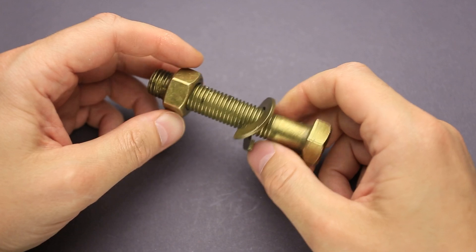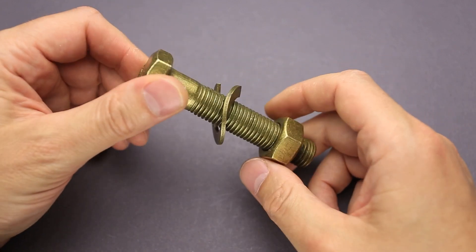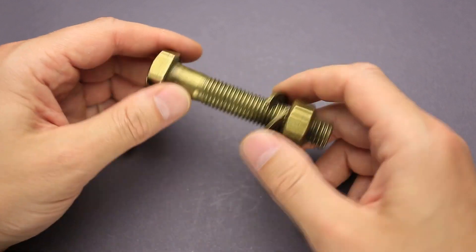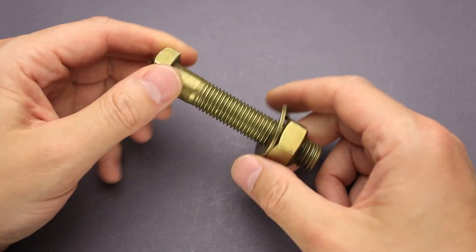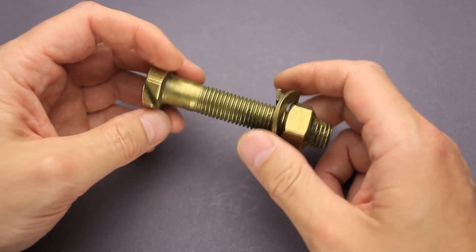The trick bolt number two is made from brass. It has difficulty level seven out of ten on Puzzle Master's difficulty scale that runs from five to ten. And if you like the trick bolt number two and you want to buy it, go to puzzlemaster.ca and click the subscribe button to access more videos from Puzzle Master.